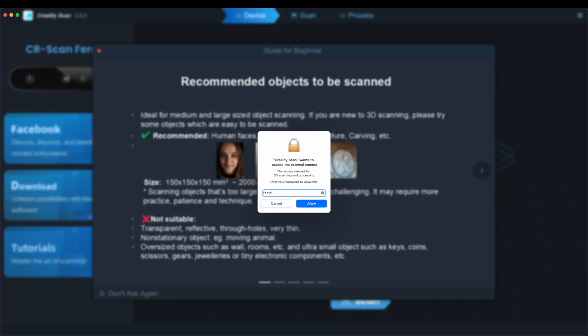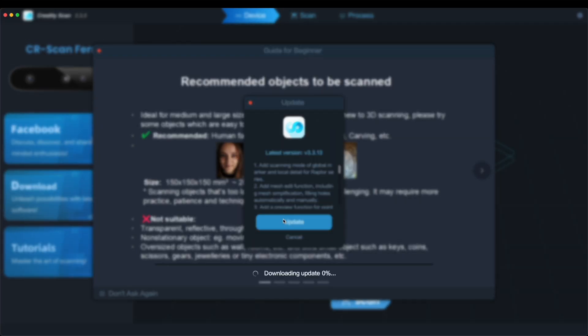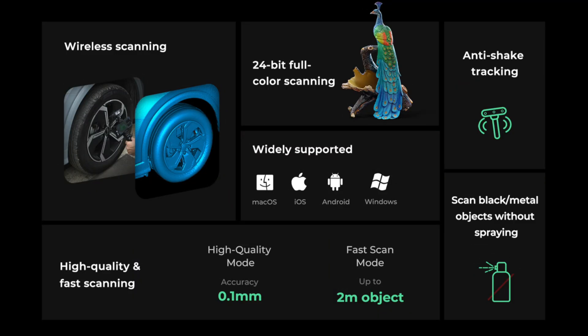After authenticating the app, it might need to be updated before use. The same goes for the scanner after being connected. While we wait for the software update, let's take a look at the utilities the scanner provides.